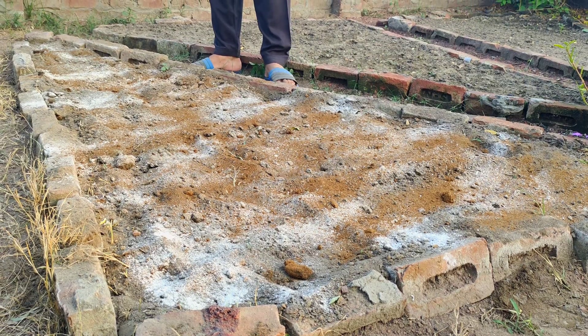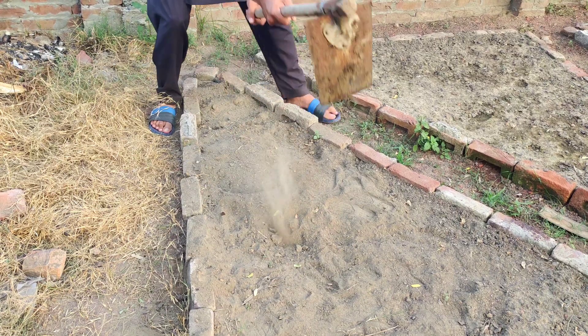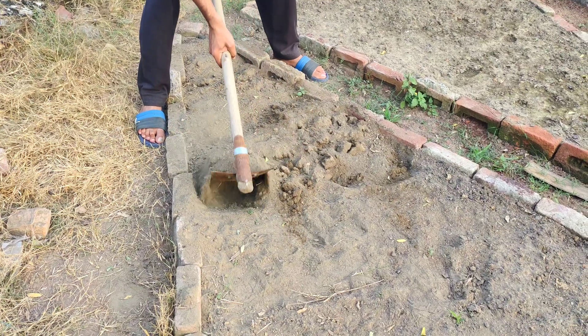To start, we'll begin by loosening the soil. If the ground is compacted, use a shovel to break it up and make it easier for plant roots to grow and breathe. This will also help the soil amendments mix in better.